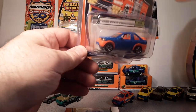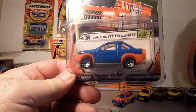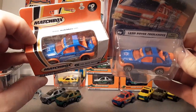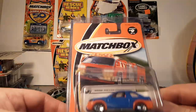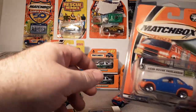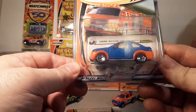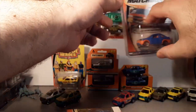One of the things I found in the wild myself was a tampo error — it goes in my error collection. There are no side tampos on it, there is on the top, but no tampos on the side. I've got a poster board that has all my Land Rover error stuff; that's kind of a different collection.